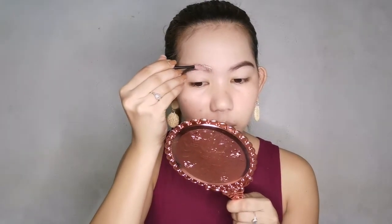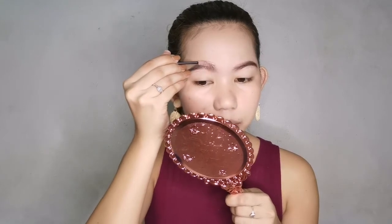One brow is super thick and the other is sparse — but I think it looks okay, nobody will notice. To set the brows, I'm using the Brow Natural by Brow Soap — it's an eyebrow soap. I spray it with the Fresh Formula Hello Hydration Mist to wet it, since it's a soap that needs moisture. Any mist will work — they usually use aloe vera mist, but I'm using what I have. Using the spoolie, I apply it to my brows to keep them in place and add volume.